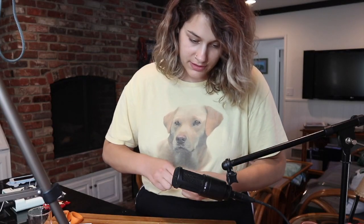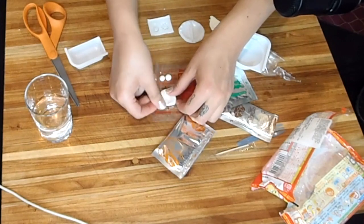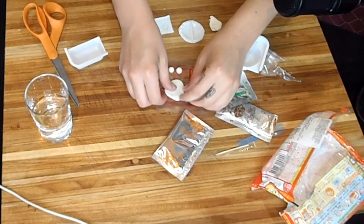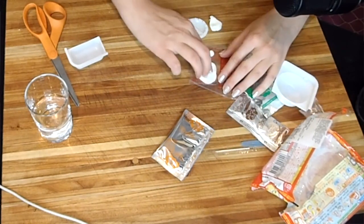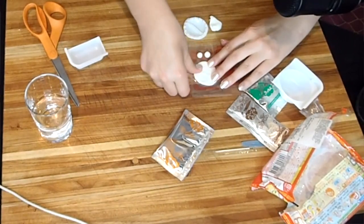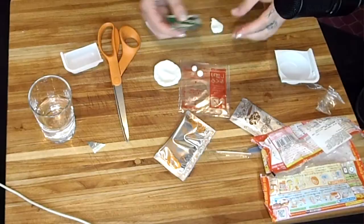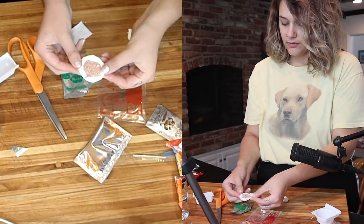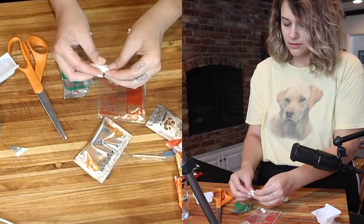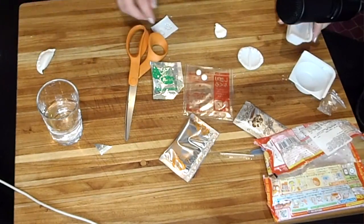Those little balls are going to be for something else, and then you use this circle mold to make the dumplings. Place it in the mold and put this green stuff in it. It looks like that, and then you're gonna fold it. And here's our first dumpling. Now let's make our second one.